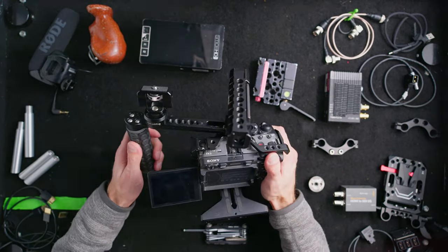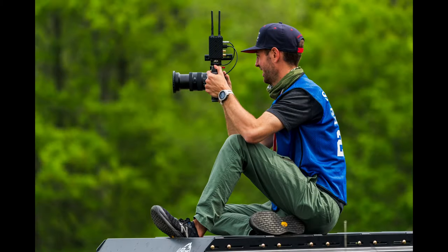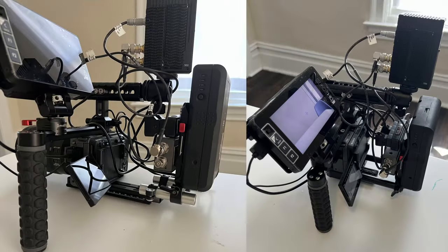For a lot of my projects, this is the rig I use as a B-cam. I just want to be able to go on sticks or off sticks quickly, pop it off, and handheld for more control over my operating. If I need a better monitor I'll quickly throw the SmallHD on. The key is to customize the camera build for the project and what you're shooting — I find that's always the best way.